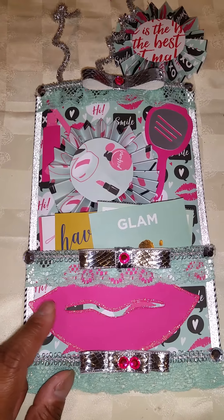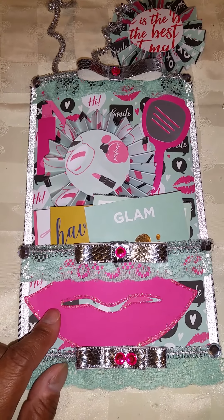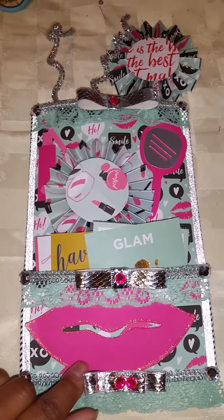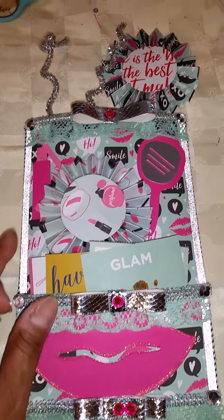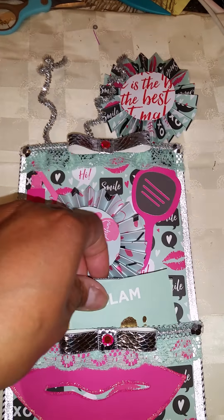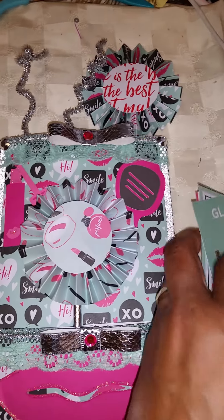These lips I printed from my Cricut, and I just upsized them so they could fit. And then I stickled it around the edges and in between. And here are some cutouts for her from the paper collection. So that's from the paper collection.